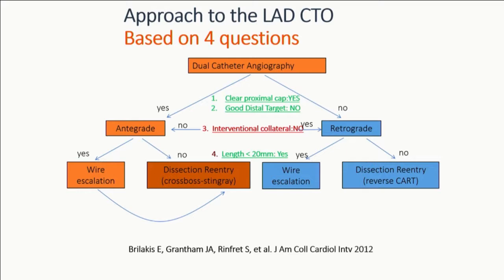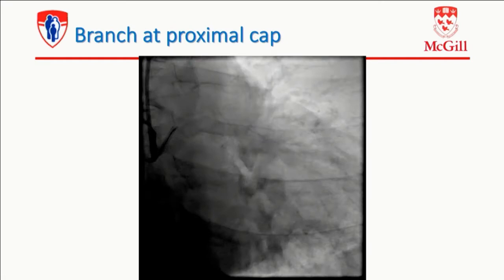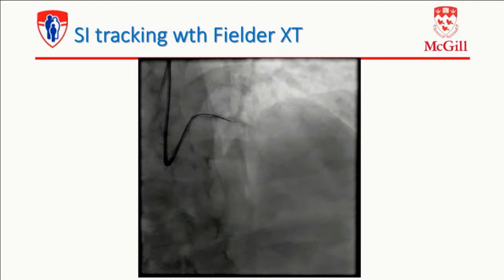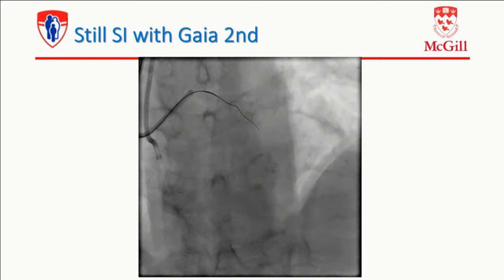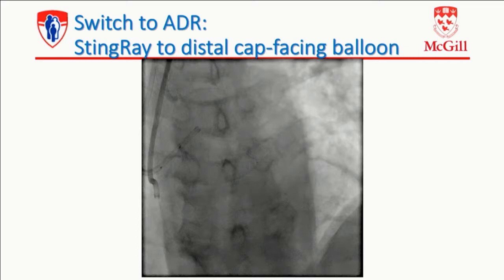Is that a good target? Yes. So you should go antegrade. Is there an interventional collateral? Not really — they're epicardial, they're ipsilateral, they're bridges. So you don't want to go retrograde. You've got to go wire escalation. And then my plan, if I fail, is to go dissection reentry because I have a reentry zone. So we have a branch at the proximal cap. We're tracking subintimal with the Fielder XT, then changed to the Gaia second, and I'm still subintimal but pretty close to the lumen, which I thought would be good for a Stingray. So then I switched to ADR because that was my bailout strategy.